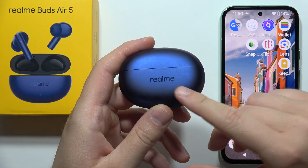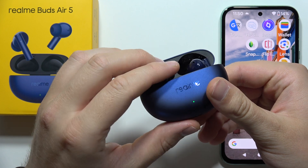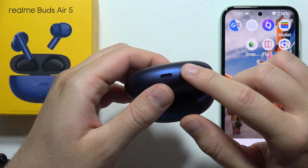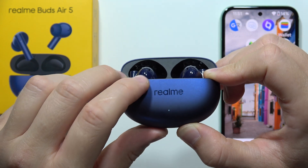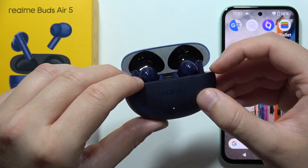To connect Realme Buds Air 5 with any Android smartphone, first open the charging case, put both earbuds inside, and click and hold the button until the small indicator on the front starts blinking white. Then release the button and keep the case open with both earbuds inside.